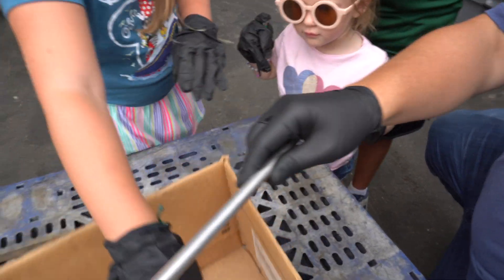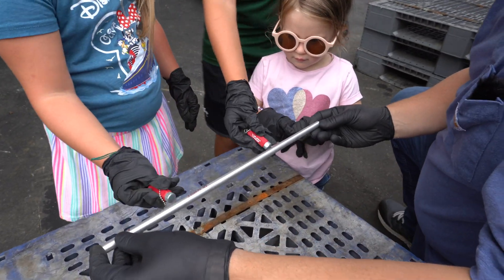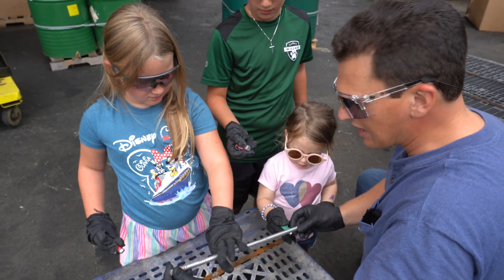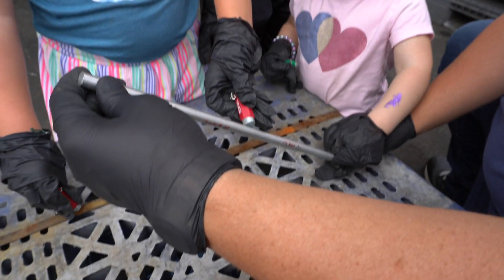Let's do one at a time. Does a magnet stick to this? No. What metal do you think this is? Steel? This is aluminum. So a magnet will not stick to aluminum.